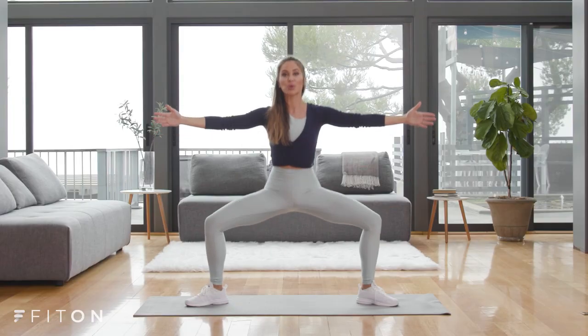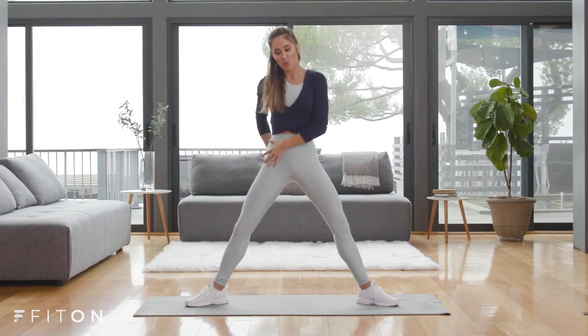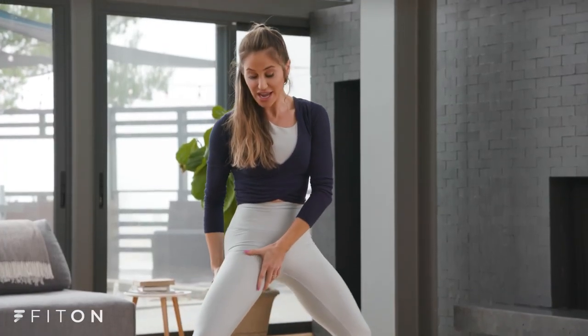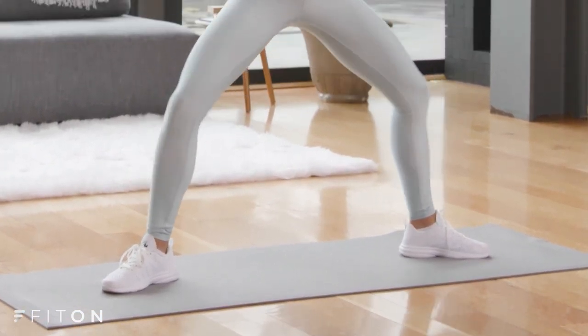Inhale and exhale. You're working not only the glutes here, but squeeze through your inner thighs, your hamstrings, the back of the thighs — those tend to be trouble areas because we don't use them as much. Really feel like you're squeezing the legs together — that uses the core as well. Nice long spine. We have three more here. Pressure is in the heels. And one — now we're going to add on.